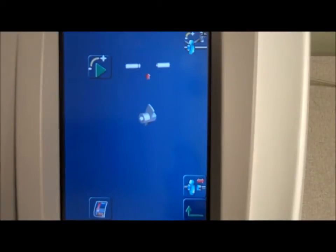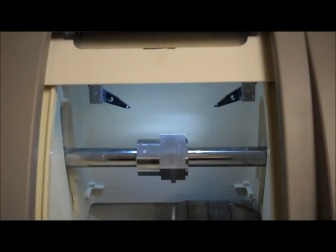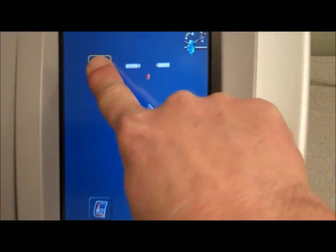Select and hold the clamp icon. The clamping shaft will engage the tool. Select the play icon to start the automatic calibration process.